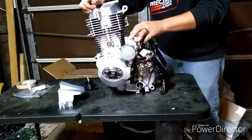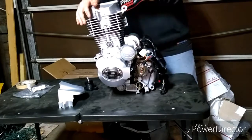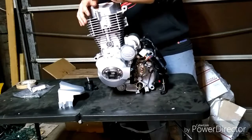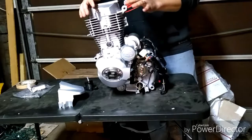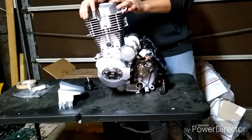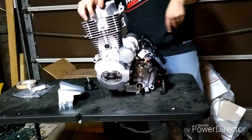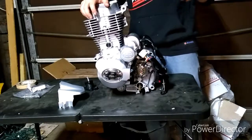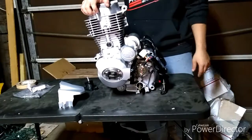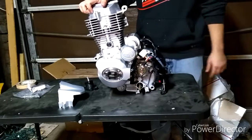I still have a few things to do to the frame before I install this, but you guys will see my whole process. I'll hopefully do a side-by-side comparison between this new motor and the old motor I have sitting over here, so stay tuned for that. Thanks for watching, thanks for subscribing, and we'll see you guys next time.